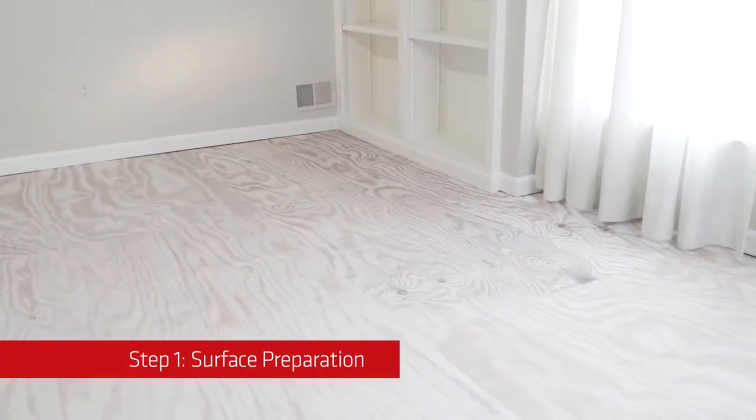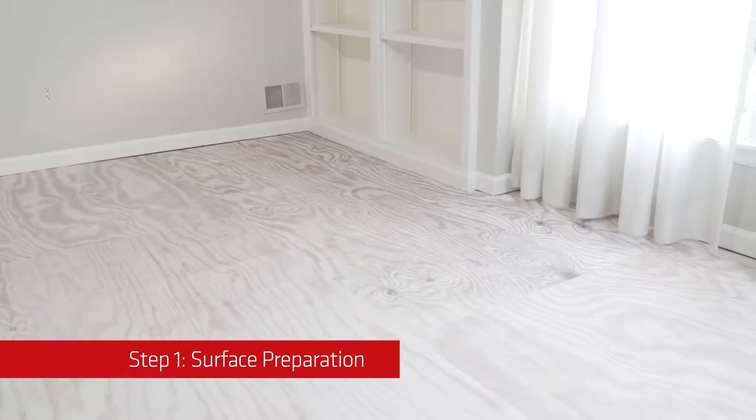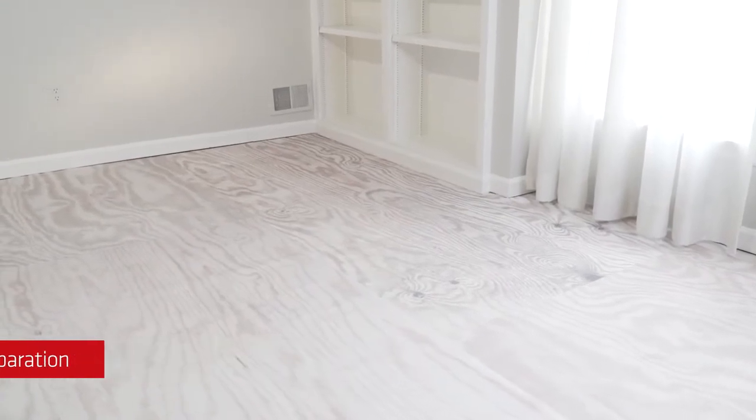Step 1: Surface Preparation. Your subfloor should be clean, sound, and solid without significant deflection. We recommend no more than 1/16th of an inch over 3 feet. Also, be sure to sweep or vacuum.